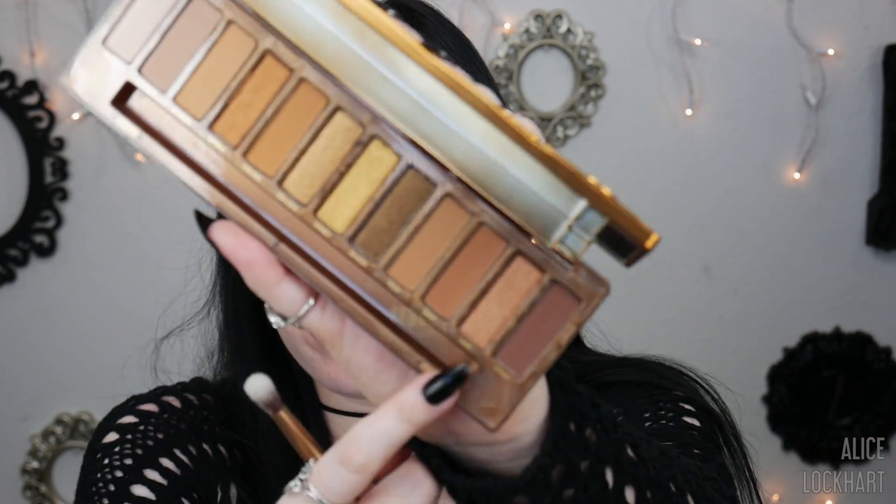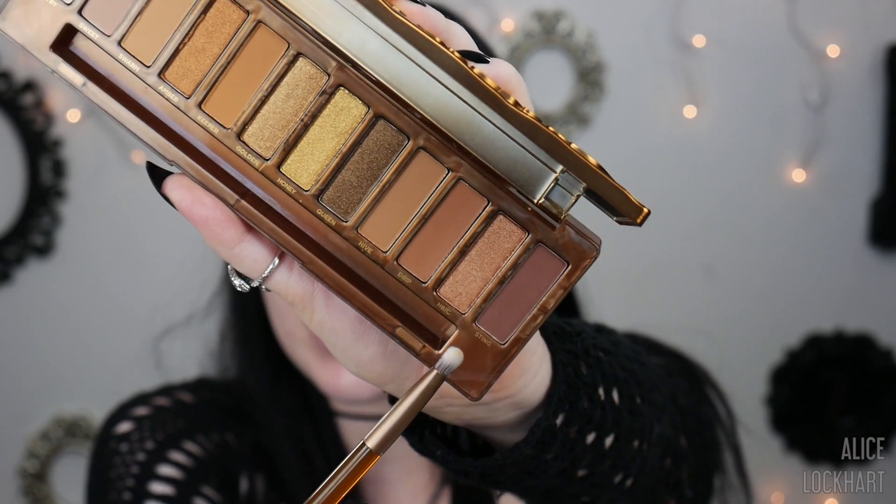I'm just gonna prime my lids with some concealer — this is ColourPop No Filter. Did I mention the brush? I really like the brushes that come in Urban Decay palettes. I want to do a halo eye, so I think I'm gonna start out with the darkest shade, which is Sting right here.